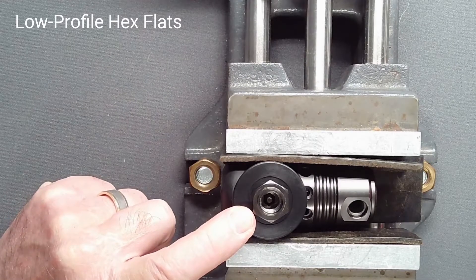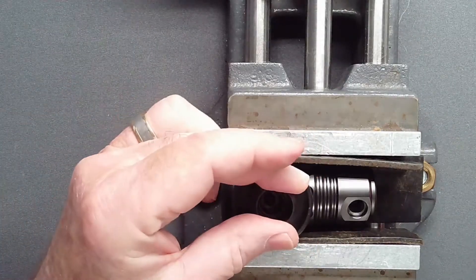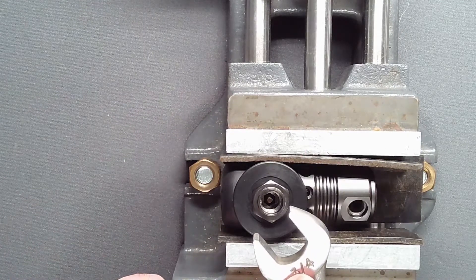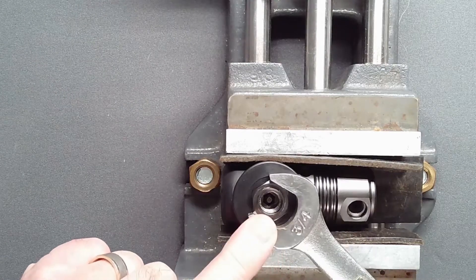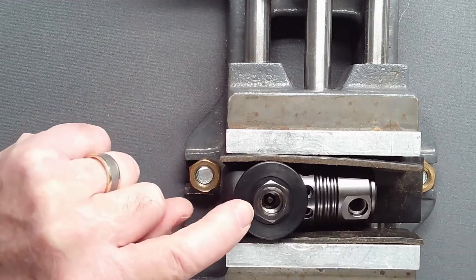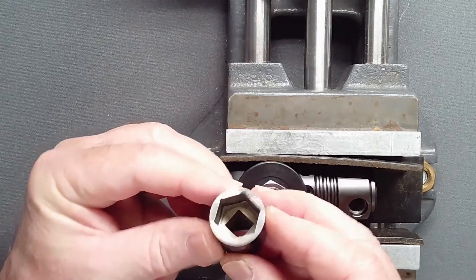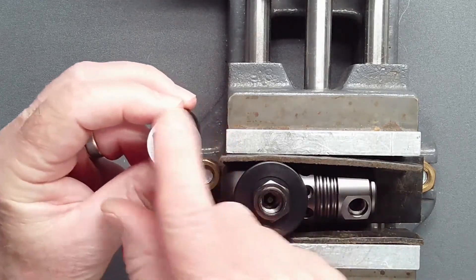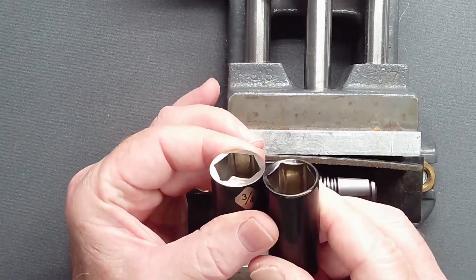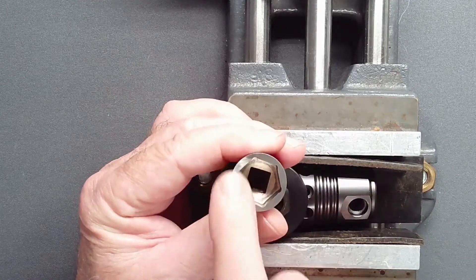The hex flats on the filter retainer are shallow to facilitate rotation of the DIN wheel. If the retainer resists loosening and an open end wrench is used, all the force is concentrated on only two flats, and there is a risk of fracturing a hex point if excessive torque is required. Instead, a six point socket will apply force on all six sides of the fitting. However, most standard sockets have a chamfer which further decreases the area over which force is applied. Consider taking a six point socket and grinding the chamfer flat to unscrew a tight fitting.